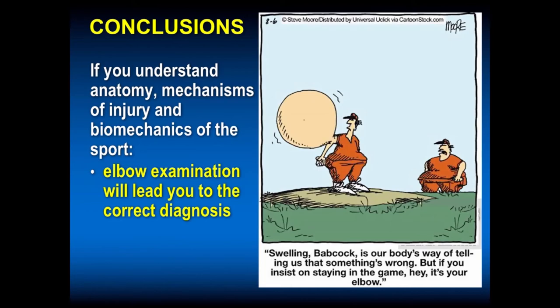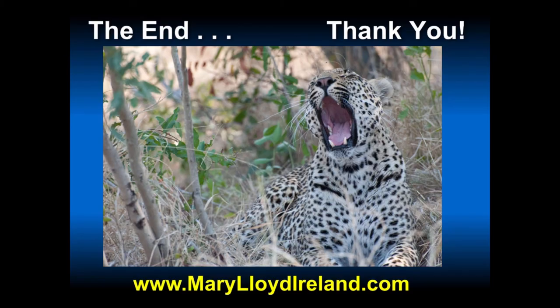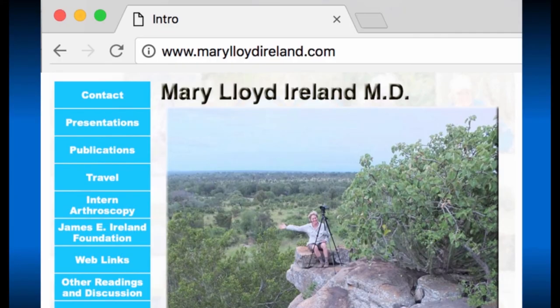In conclusion, if you understand anatomy, mechanism of injury, and biomechanics of the sport, elbow examination will lead you to the correct diagnosis. You can see swelling in elbows. Everybody is going to try to stay in the game, but we must protect our young athletes. We must know the uniqueness of the skeletally immature elbow, protect the young elbow, and we as healthcare providers often become the parent and should intervene. Kids don't know fear. They don't know pain. They want to keep on throwing and they will throw through injuries. Thank you very much for your attention.